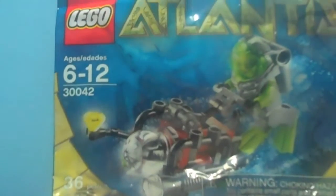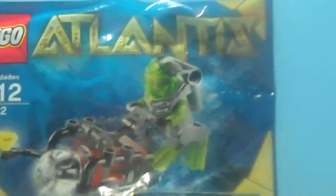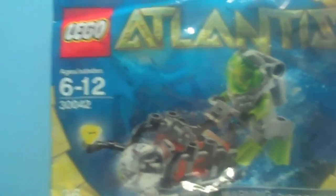Here's a little bit closer look at the packaging — nothing really special. It has 36 pieces, it's ages 6 to 16, nothing much. You've got the Atlantis Lego logo up there. Pretty cool picture. Taking a look at the back — this is the back of the polybag, there is nothing going on here besides the barcodes and all that other standard stuff.